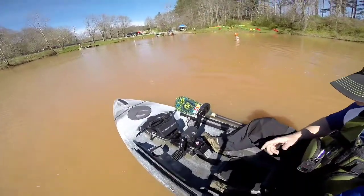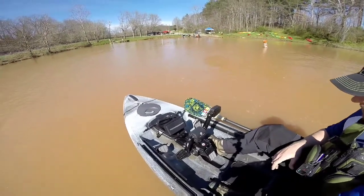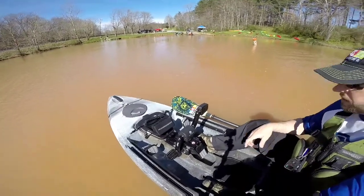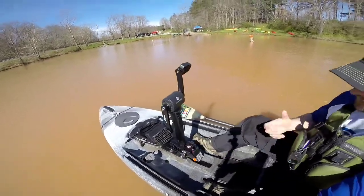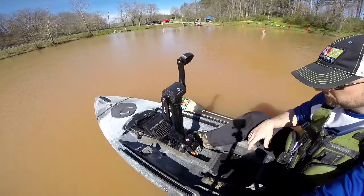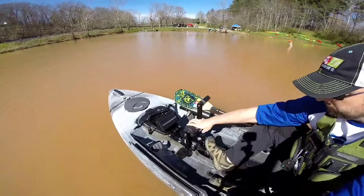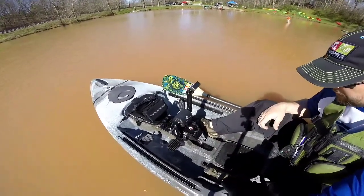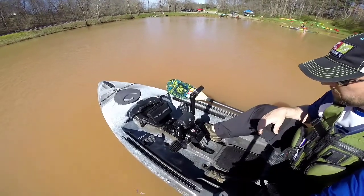So you have the Helix Pedal Drive from Wilderness Systems. Basically, if you come up in shallow water, all you're going to need to do is place these pedals straight up and down, hit the button, and now you're at zero draft. That is amazing. If you get back on the deeper water, you shove it down, make sure it's locked in, and you're good to go again. This is a really amazing design — really simple to operate.